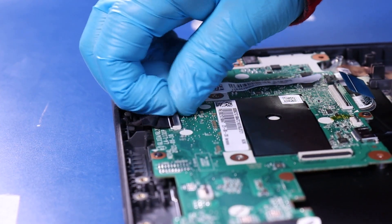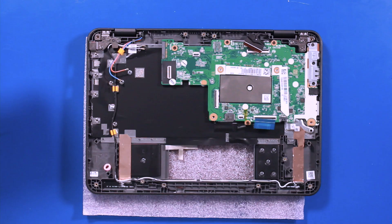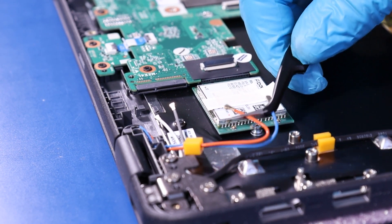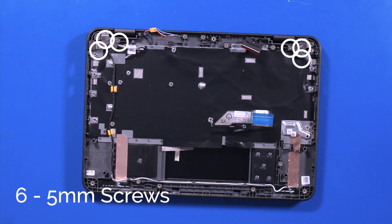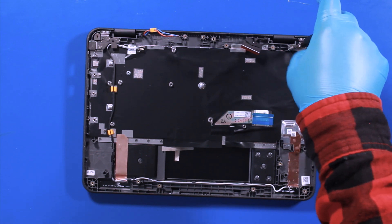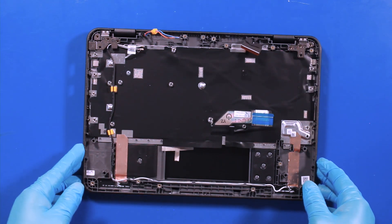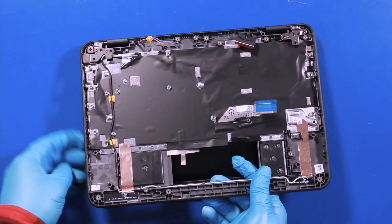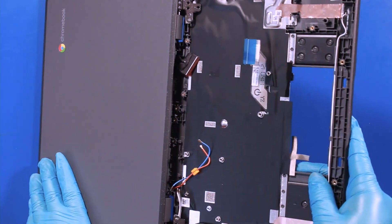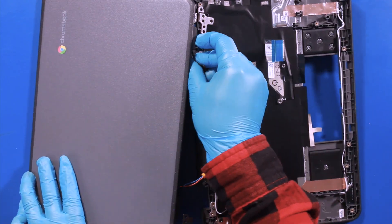Flip open the locking tab and gently pull back to unplug the LCD cable from the motherboard. Gently lift up to unplug the LTE cables. Remove six 5mm screws. Gently wiggle the LCD assembly free. Reverse steps to replace.